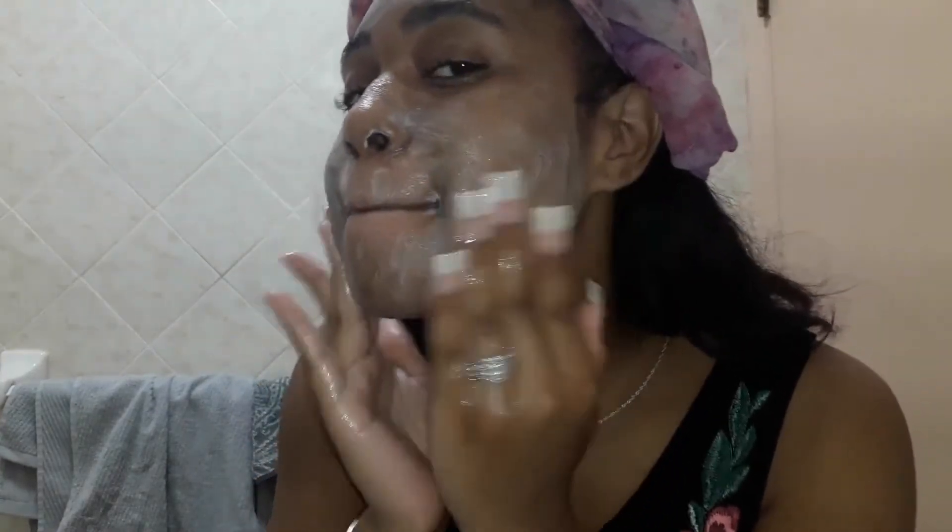This is my first time ever using this and I am so surprised by the little amount of product I had to use — I got this much lather. I was really, really surprised. And it is for sensitive skin.